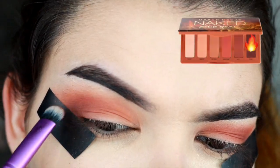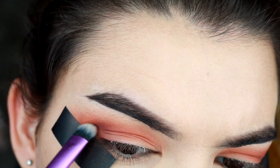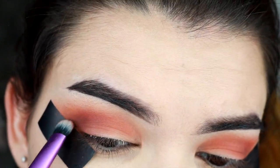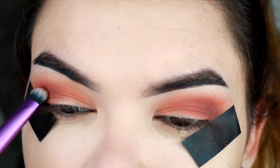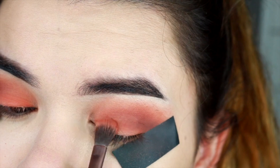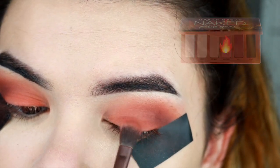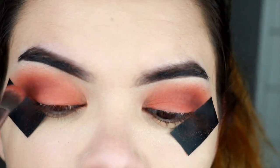It's kind of creating a crease for me because there's not much creasing going on where I'm placing it. This is how you can create depth by taking a smaller brush and blending it. Then I'm just gonna take that orange shade and place it on my lid to establish a nice orange base color.